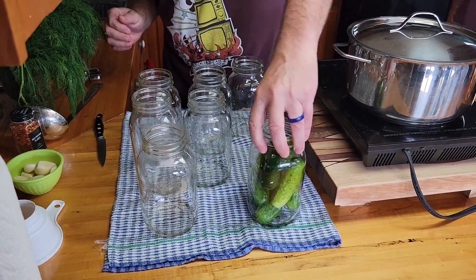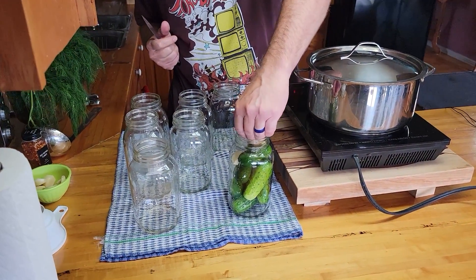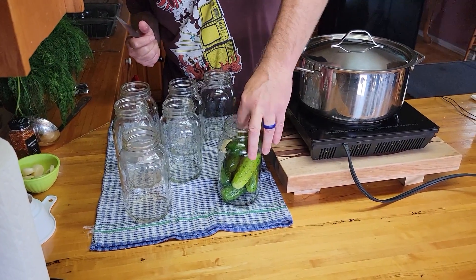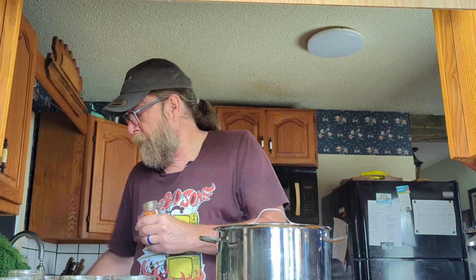Let's get some cucumbers into a jar. Once you have the pickles in the jar, we're going to take a couple of cloves of garlic — I'm just going to cut these in half. These are fairly substantial from the garden this year, they did really really well. So we're going to put in a couple of cloves of garlic, and then we're going to add a teaspoon of chili flakes.